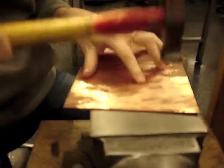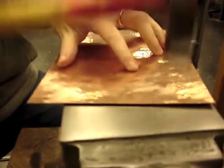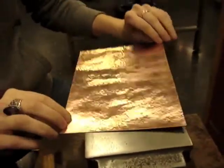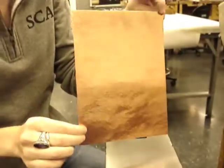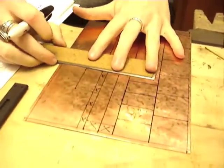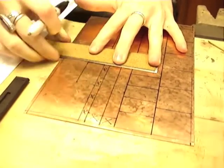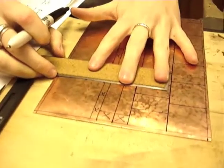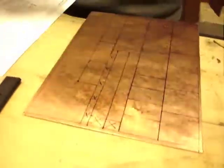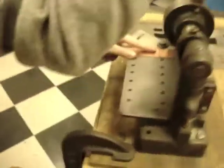First you're going to start by planishing a large sheet of copper to create a nice subtle texture. On the back of the sheet of copper you're going to mark out each square for the necklace and the earrings. There should be 20 squares total. After your squares are marked you're going to cut them out.